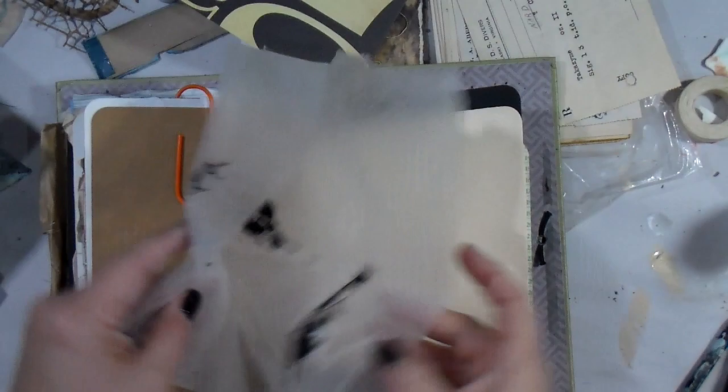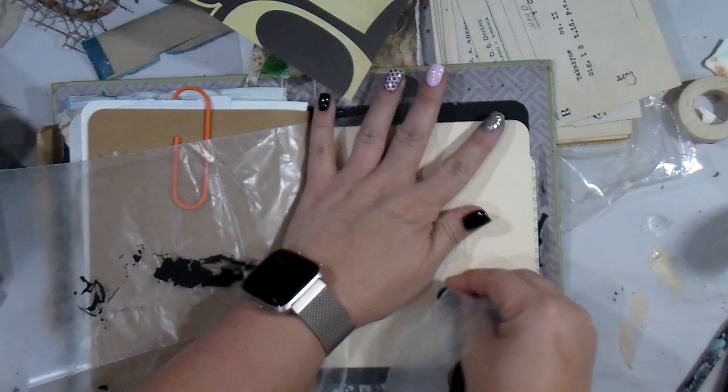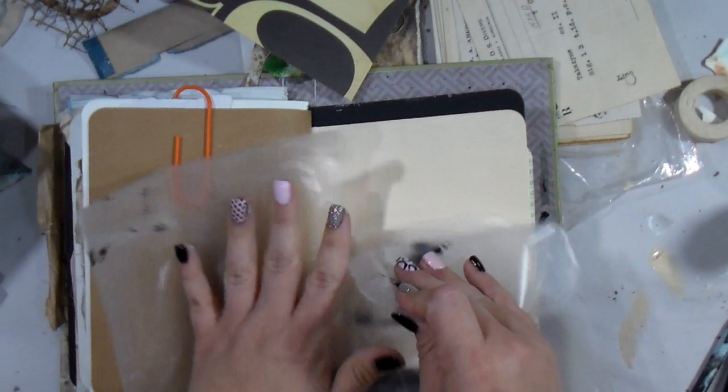Hey guys, good Monday morning to you! I hope you had a wonderful weekend. I'm going to go in today and I believe this entire page is going to be done without paint. I know, I know — that's crazy!